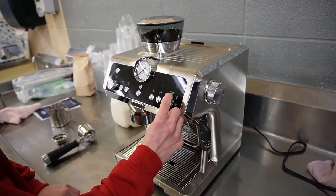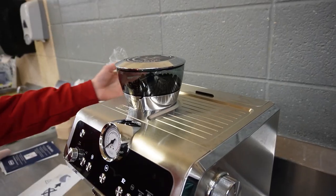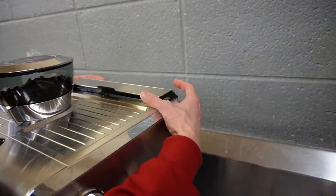There are three options. You can do an espresso, americano, or just a normal coffee. And make sure there's always water in the back reservoir.